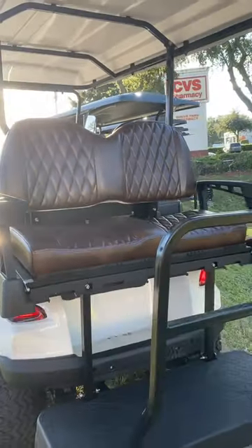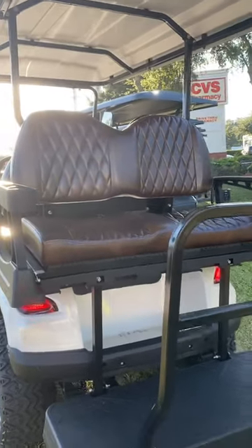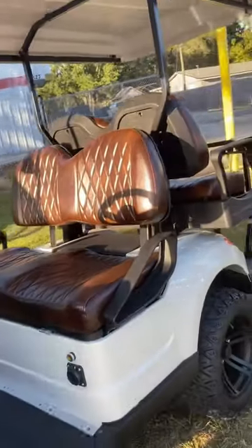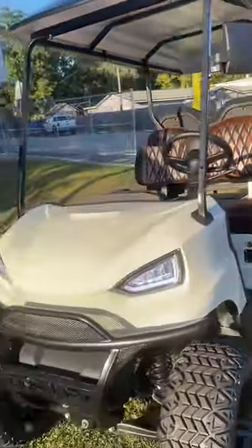That seat folds down, you can put a cooler underneath it. But this is the Dart EV 72-volt lithium-ion golf cart in white, here at Extreme Motor Sales — stop in and see it.